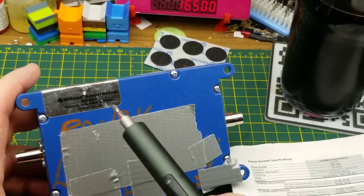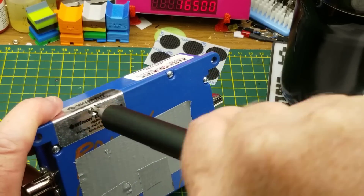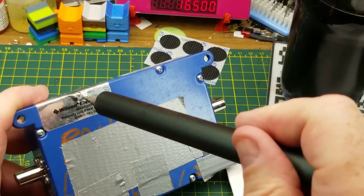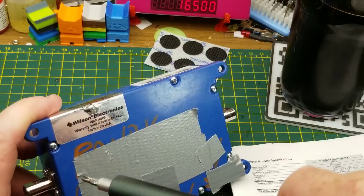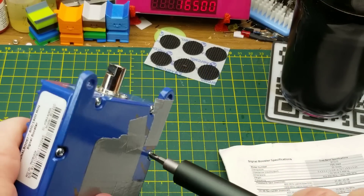In the back we find a bunch of screws, one of which appears to be hiding underneath. We also have the original owner's name on the back, which I've anonymized with the handyman's secret weapon. I'll just pop these screws out and pry this thing open to see what's inside.